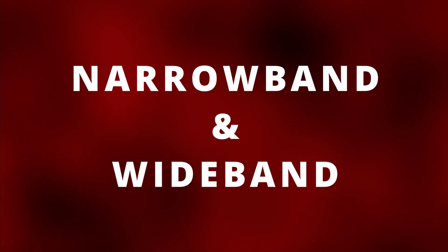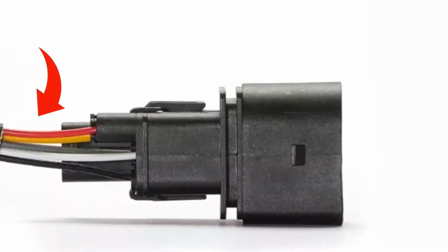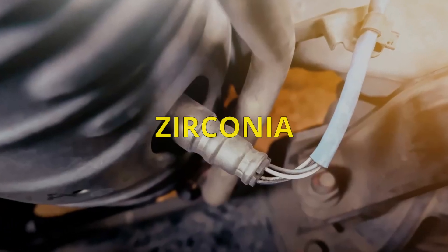There are two types of oxygen sensors: narrowband and wideband. The narrowband will be four wires or less, while the wideband most of the time will be more than four wires. Today I'll be talking about the narrowband, specifically the zirconia type.